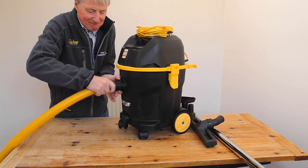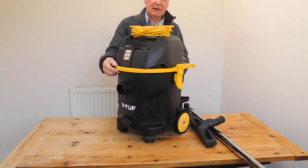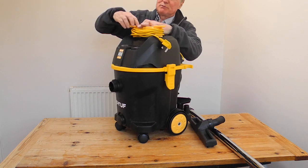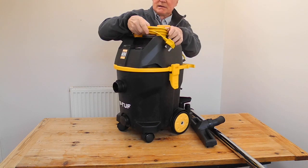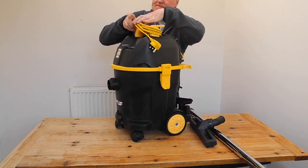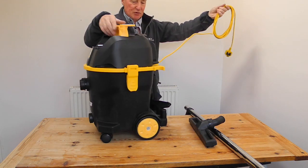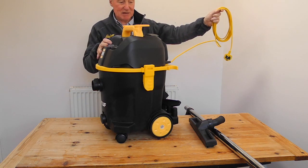To release it, just pull it out. The cord is very easy to manage — just pull the cleats up and slide the cord off. It's a reasonable length of cord; you'll probably get about 15 or 16 metres of reach combined.